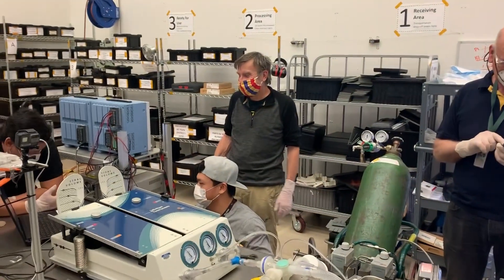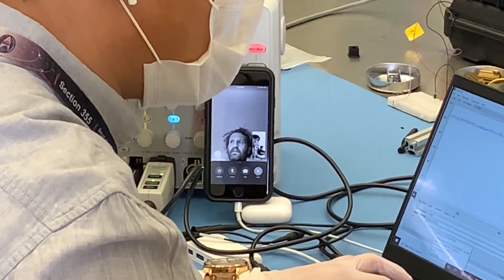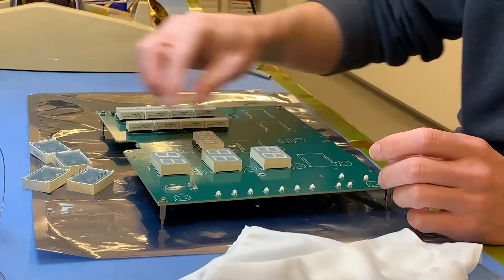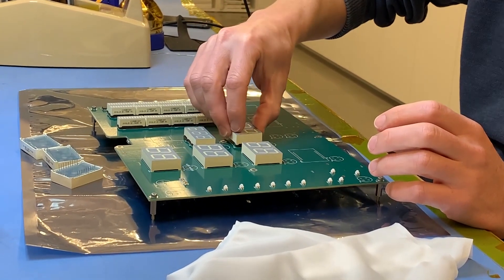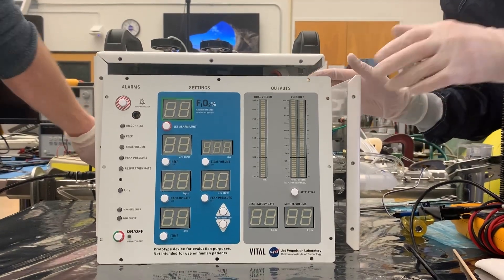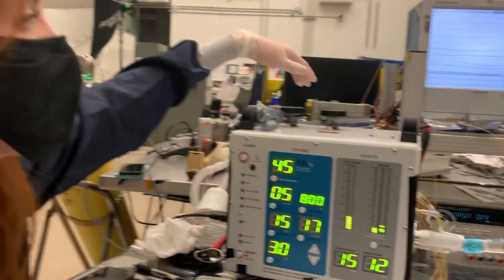Congratulations. All right, you can get pressure up. Still 800 milliliters, right? Yeah, it's just your eye time is still warming up.